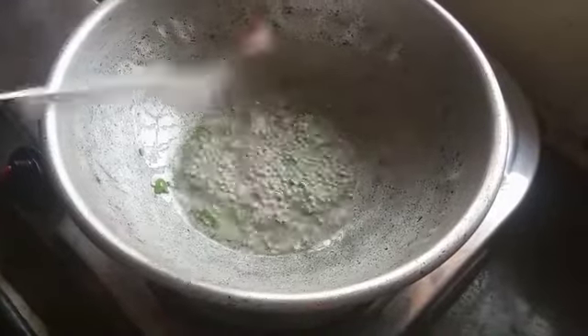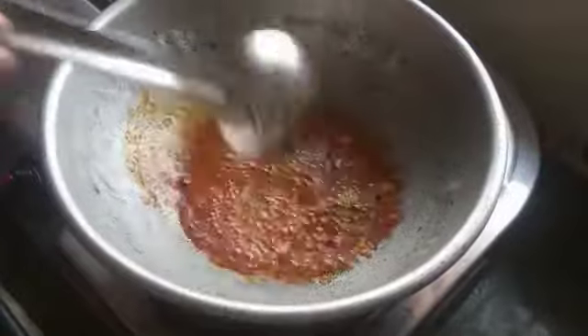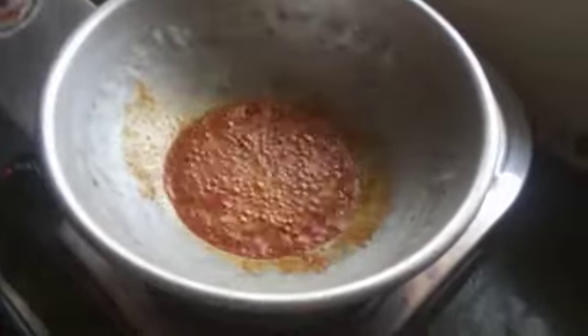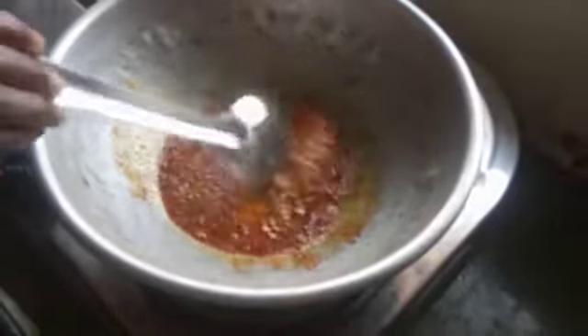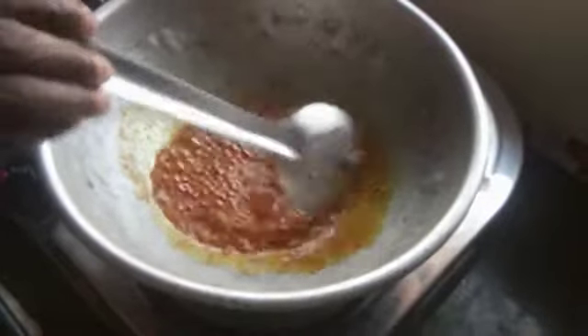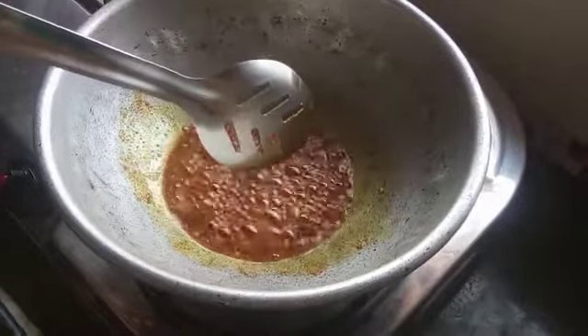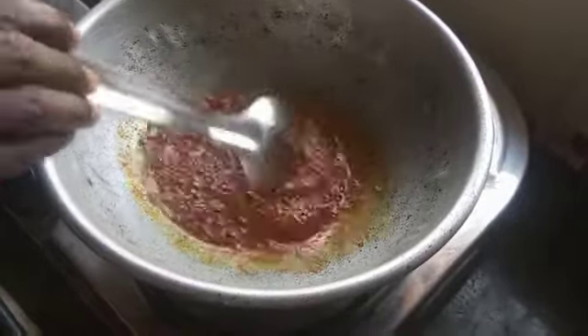Add 1 teaspoon of oil. You can add the rice and cook the rice.